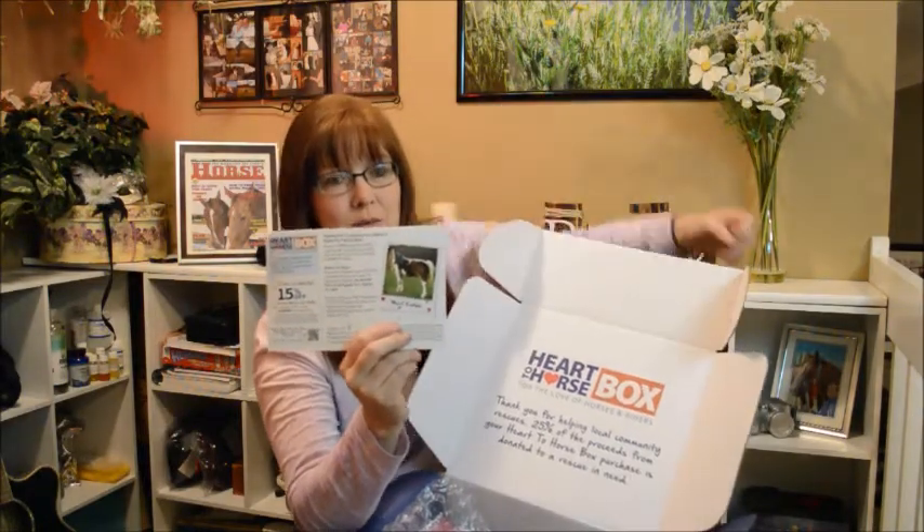Once you open it up, there's a card inside that gives you a coupon for 15% off a future order — this one is to Horse.com. It tells you which rescue it's supporting for the month. This month it's Cadobe, a ten-year-old draft cross gelding from Gentle Giants Draft Horse Rescue, so part of the money goes to help this pretty draft horse cross. They also tell you what's in the box.